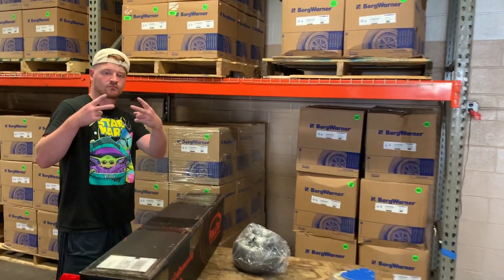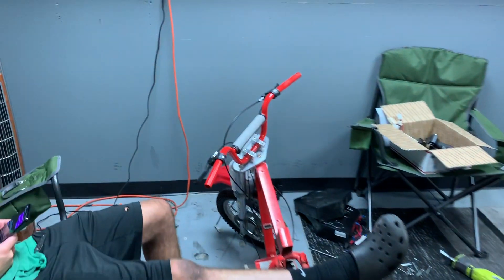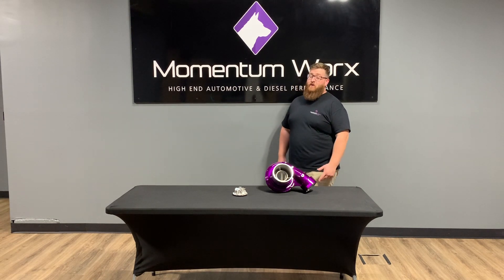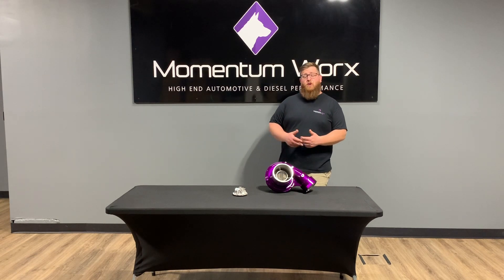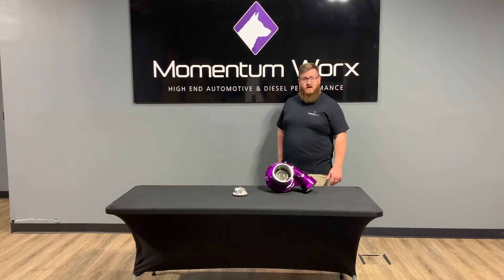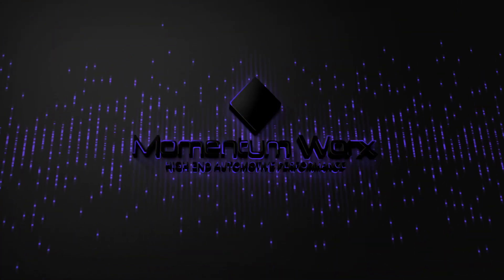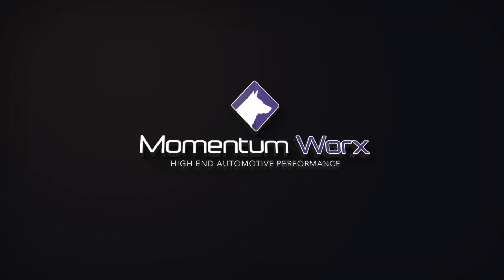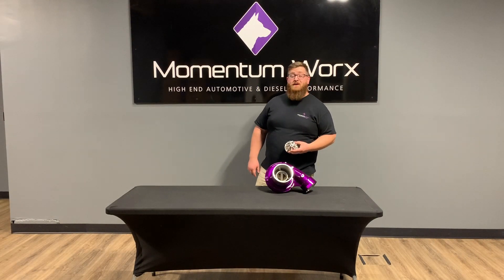What's up guys, I'm Joe from Momentum Works and today I'm making another video about something that I think is really important. You're probably watching because you already drove 11 hours today and now you're stuck in a truck stop. Today's topic is extended tip — something I know nothing about as a chubby white man.